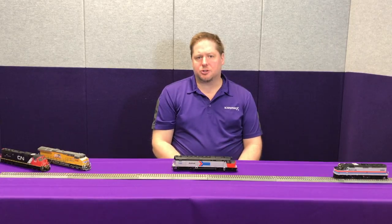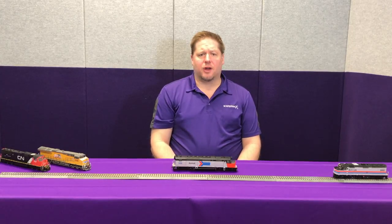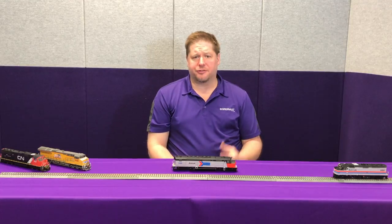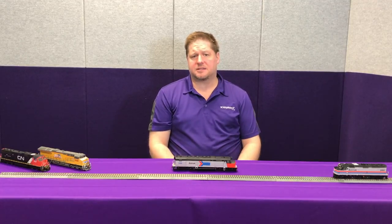So in our Tsunami 2, doing the dynamic brake, you're actually going to press the F4 and it's going to trigger the sounds of the fans to kick on and you're going to hear that sound.